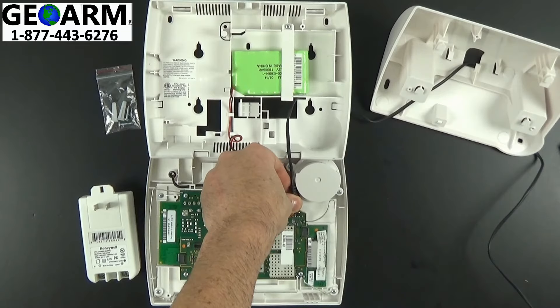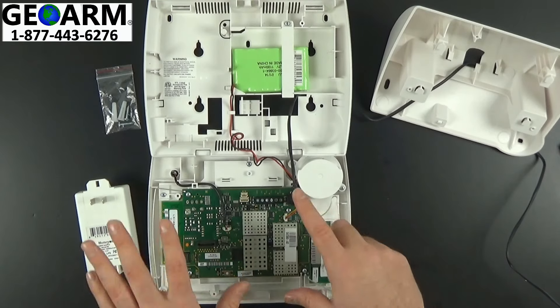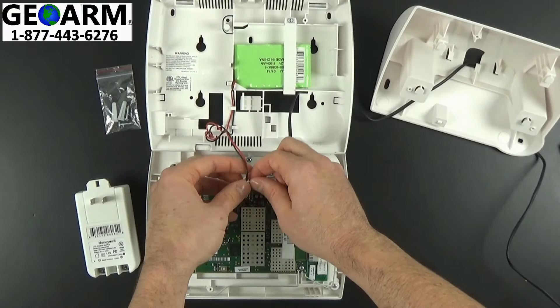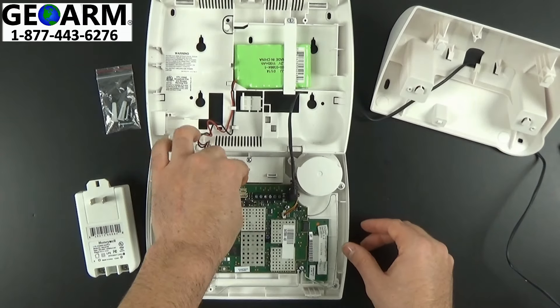Of course with the other end, the other transformer not wired in. At this time you want to make sure you have all your other modules and accessories plugged in, including your backup battery. Only plug the backup battery in when you are actually ready to power the panel up.